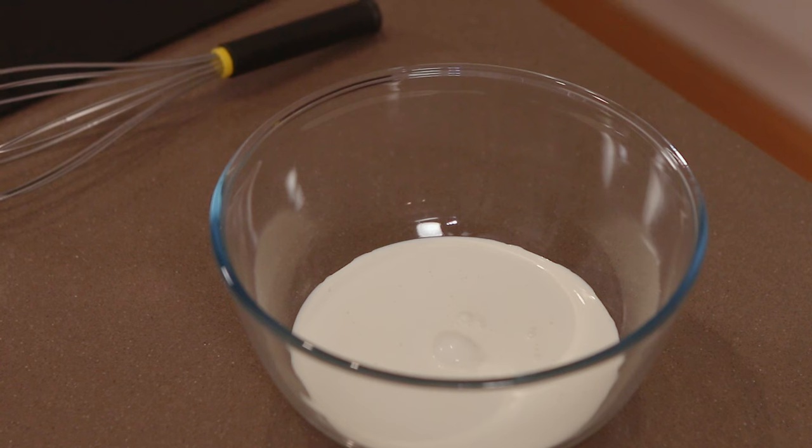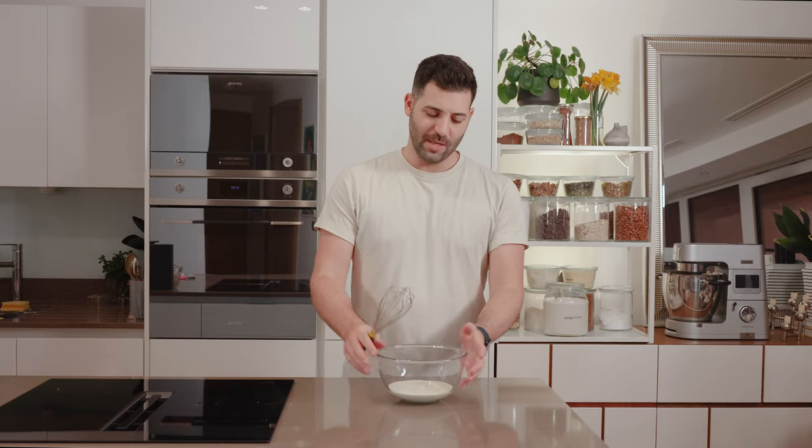Our cream has been chilling in the fridge for at least four to six hours. Make sure it's really cold and that your bowl is cold too. I'm going to be brave and whisk it by hand, but I'd recommend using a stand mixer — you'll be here for a very long time otherwise. Here we go.